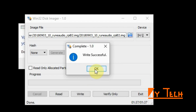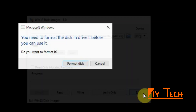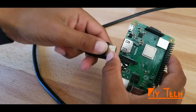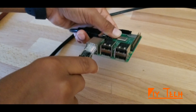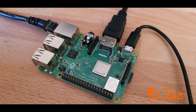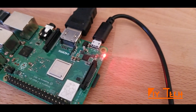Alright, write successful! Then all you have to do is unplug it and plug it into your Raspberry Pi 3 — you can ignore the Windows prompt to format, just cancel. Everything is connected now; let's turn the power on. If you see the green light, that's probably a good sign because it's actually reading your disk.